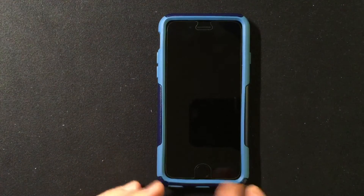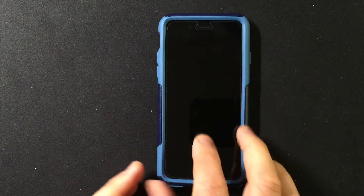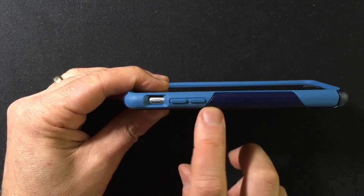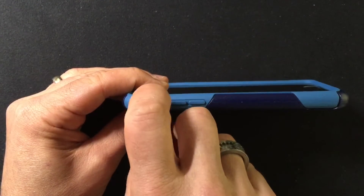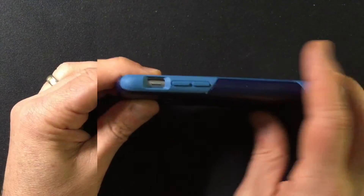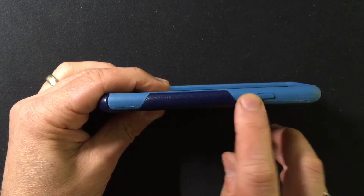You get the two different colors of blue, which is really nice, and you get nice protection. You get lay-on-the-table protection. Here on the side, the buttons are protected and covered, but the mute toggle is open and actually easy to access. Flipping around to the other side, the power sleep-awake button is covered but fully accessible.